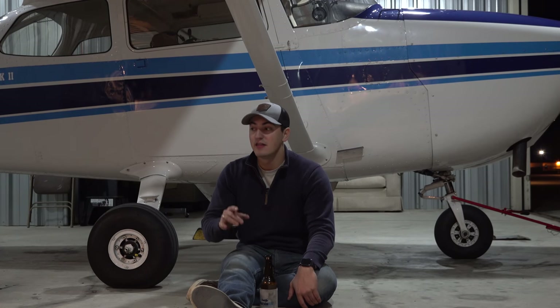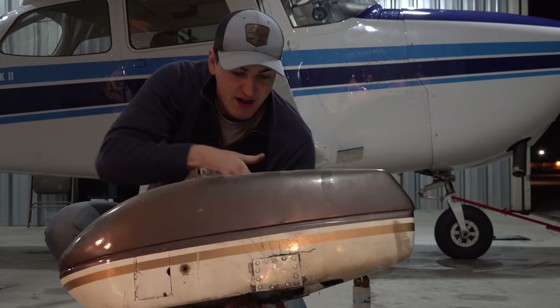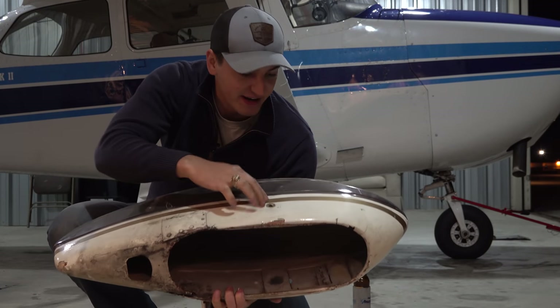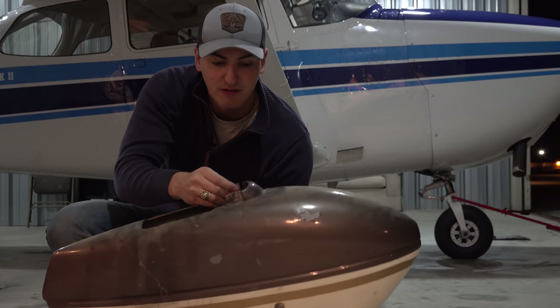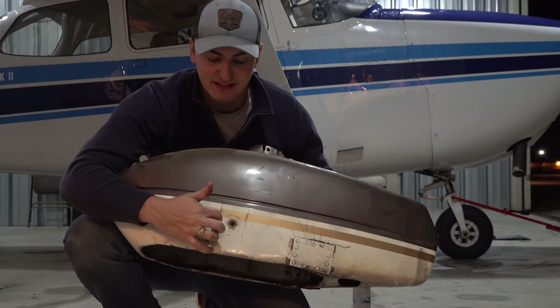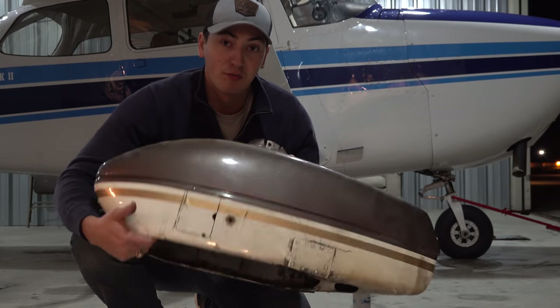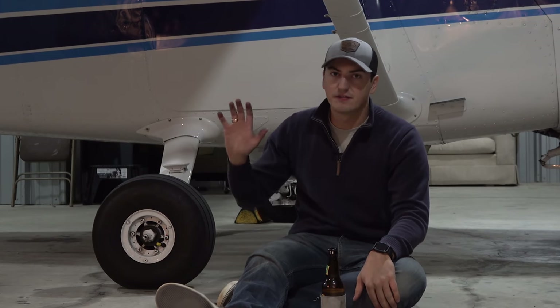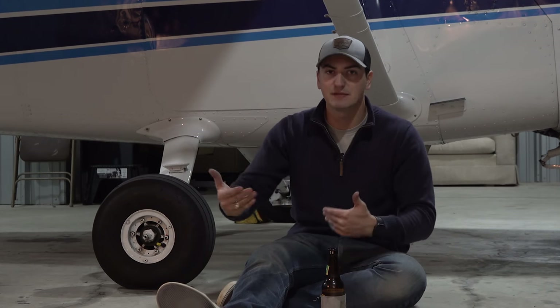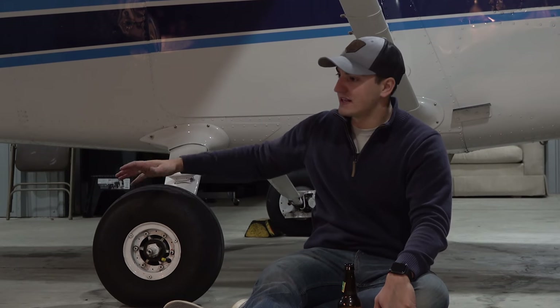If we wanted to continue having wheel pants, these needed to be replaced. This is the nose gear wheel pant — you can see there's a giant patch riveted here with metal reinforcing it, and another one on the other side. There's cracking on both sides, and the little door you use to access the tire valve stem to put air in the tire is screwed shut with a sheet metal screw. Overall, these needed to go. Between buying a set of three new wheel pants and getting them painted along with the plane, it was going to cost about $800.